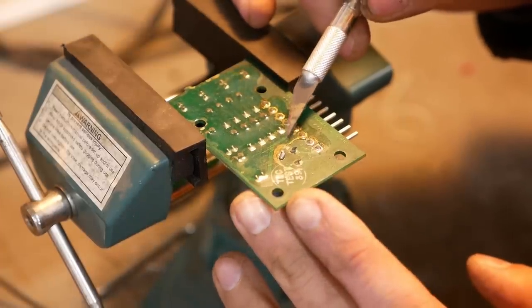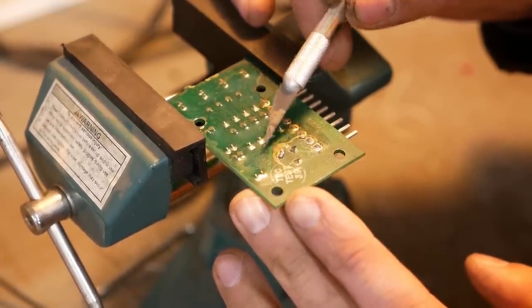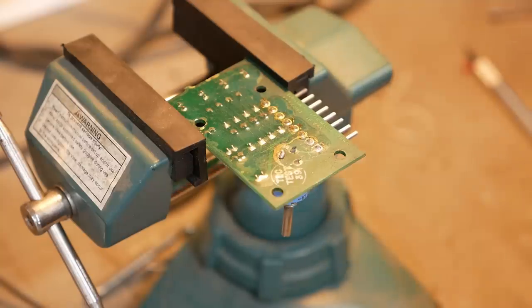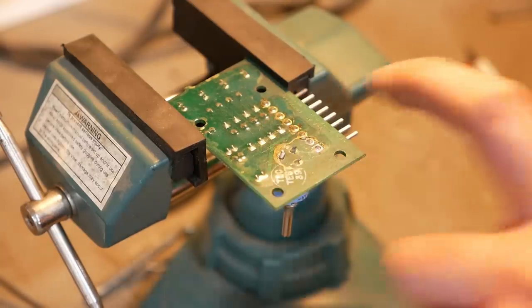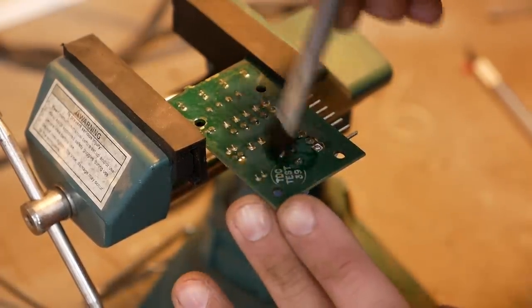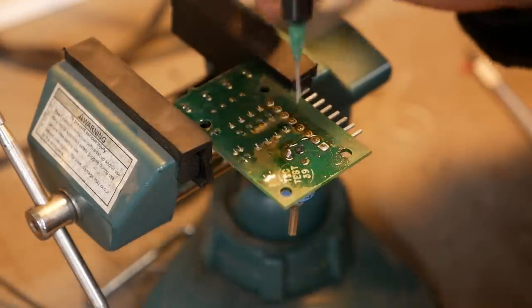Somebody's already been here — you can see they scratched it all up, so they probably chipped off that epoxy coating just so they could re-solder those joints. It does work, or at least there is continuity from these joints to the pins. We're going to clean it up again with some liquid flux.